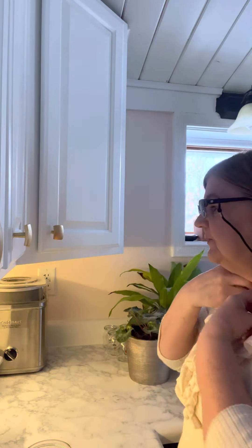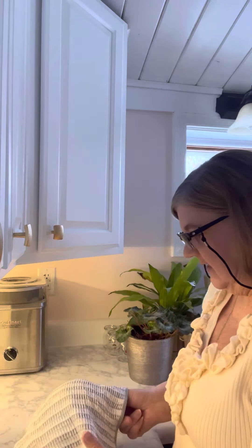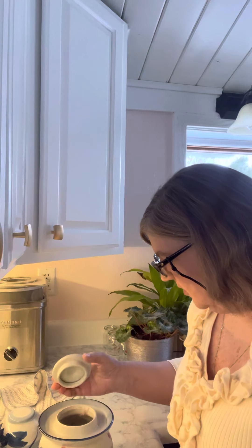Welcome! Today I'm going to be opening up my crock where I am fermenting some turnips. I have not looked at it in seven days, so I'm just going to pull it over here and check it out. The water is gone.